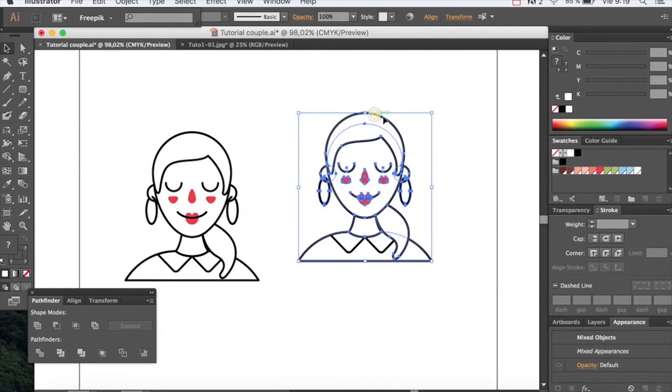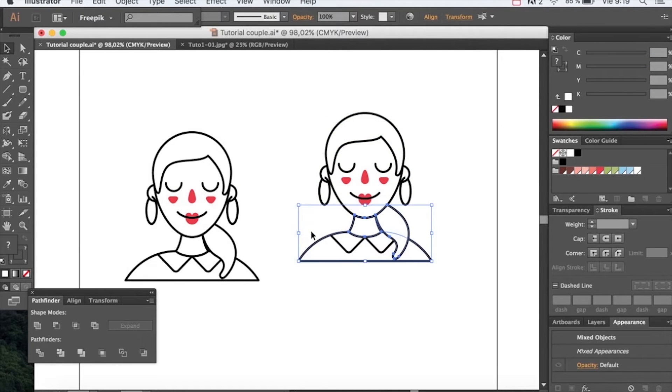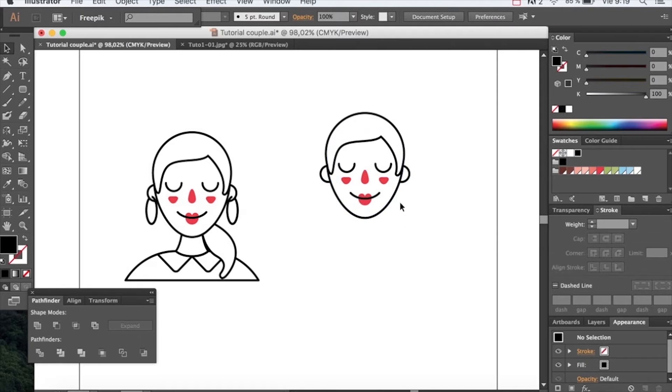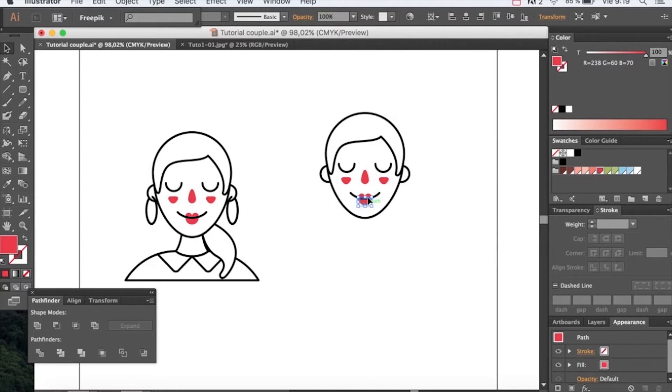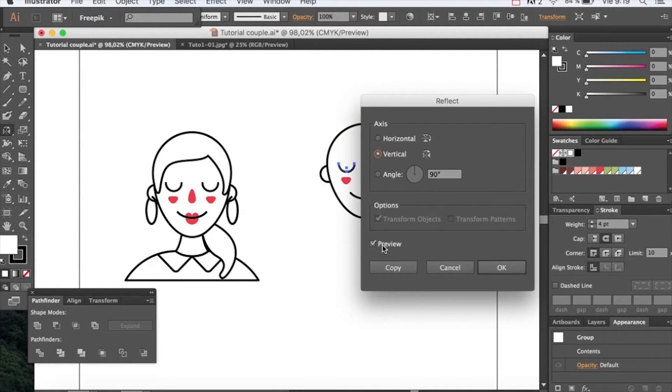To make the male partner, let's copy the girl and erase the parts we don't want. Grab the eyes and reflect them.